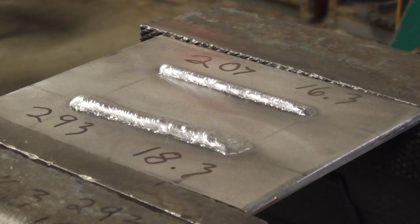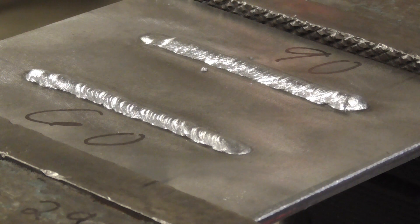Now we're moving into stick, using 3/32" diameter 7018 — a thinner 7018. Here we're looking at our 3/32" 7018: the bottom bead was done at 60 amps, which is pretty low, and the top one was done at 90 amps. You can see the bottom is a little bit higher and more narrow, just not put together as well — didn't wet in as well. The top one at 90 is a little flatter and more uniform.